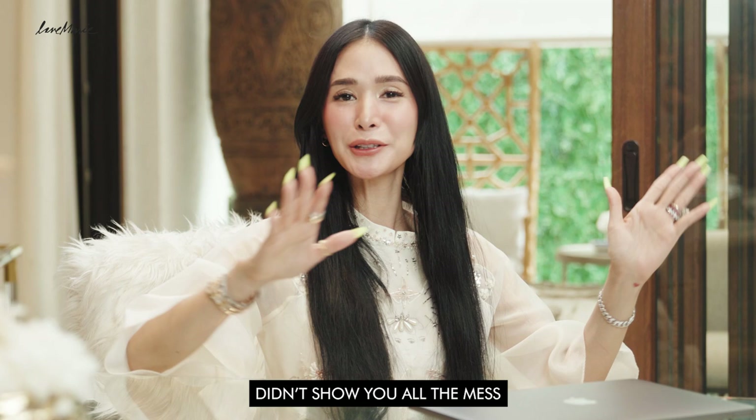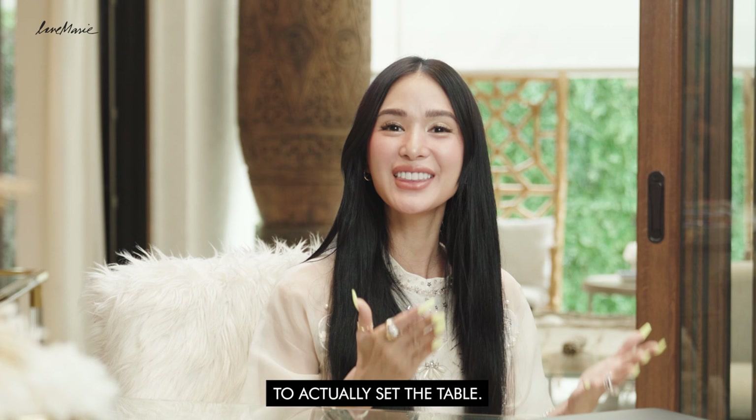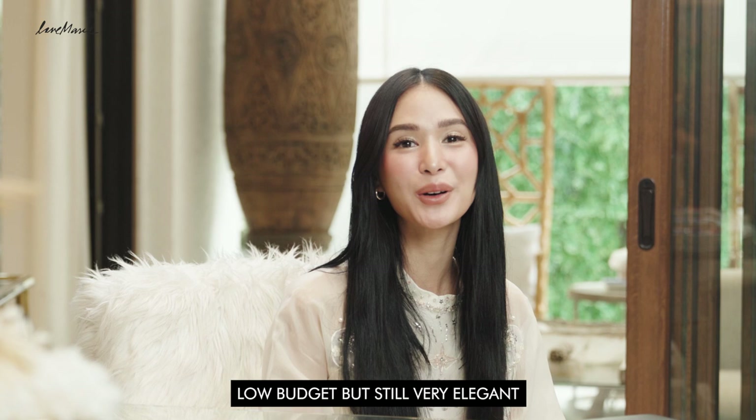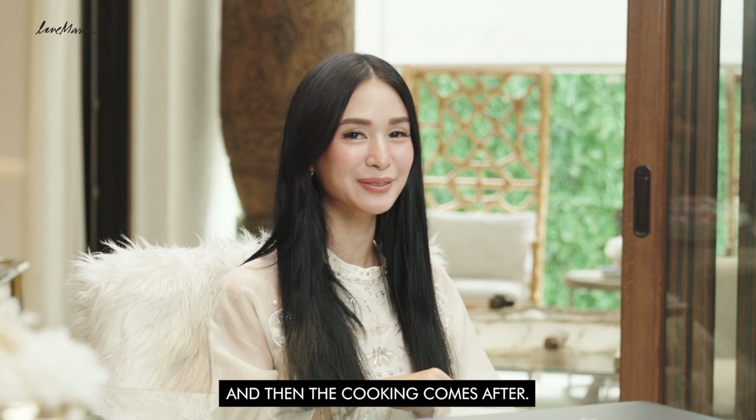I am done — I didn't show you all the mess I had to deal with because I had to work all day every day. But right now I'm going to celebrate a really awesome day, and I'm going to do something that you guys love the most: make stuff pretty — to actually set the table. If you can't cook, this vlog is for you because we're gonna make things pretty, and then the cooking comes after.